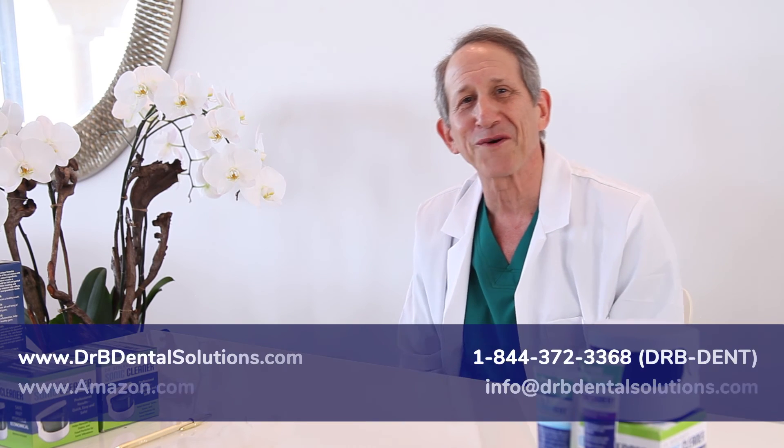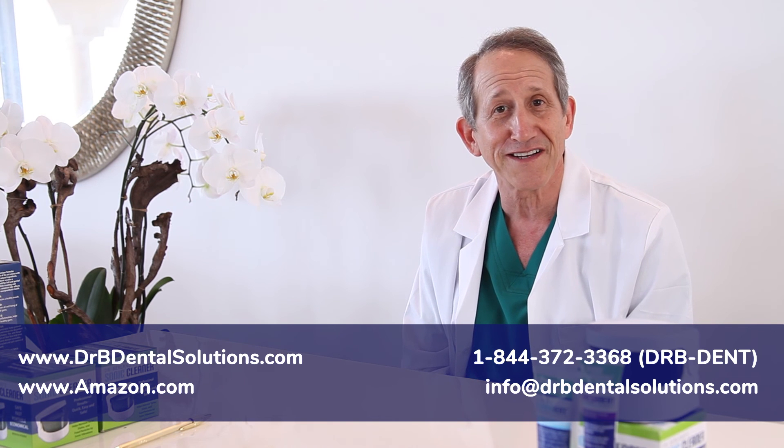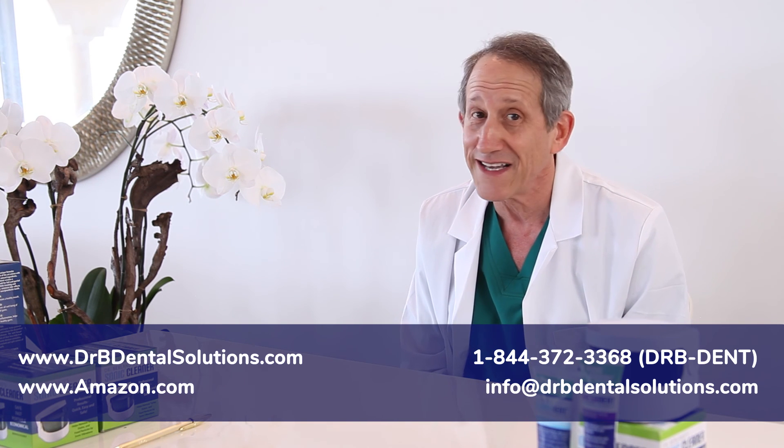To learn more about cleaning and maintaining your dentures and how to reduce dry mouth, please check out the other videos in this series. Thank you for watching and I hope you enjoy using Clean-O-Dent crystals. You can find our dental solutions on our website and on Amazon.